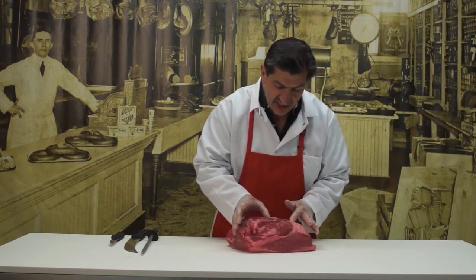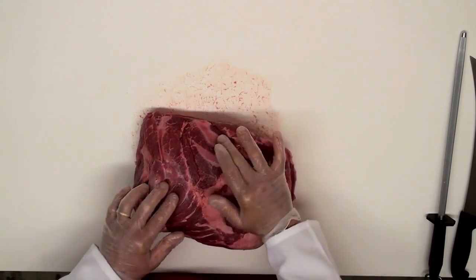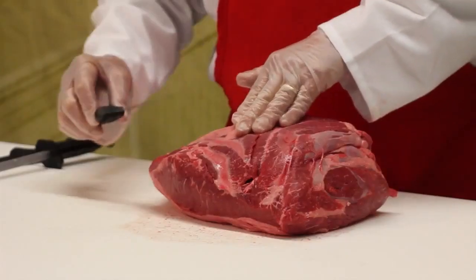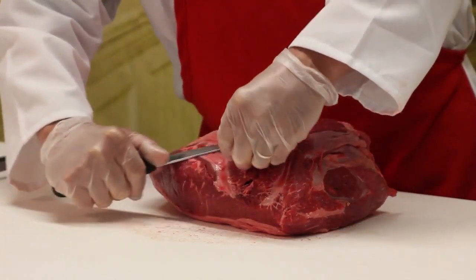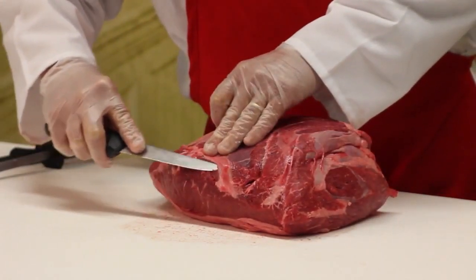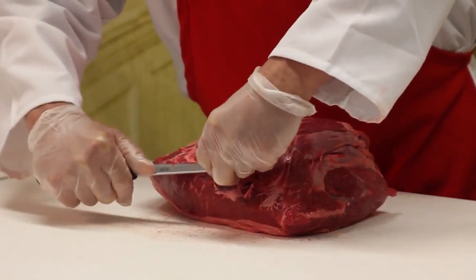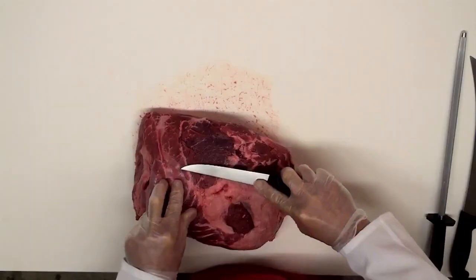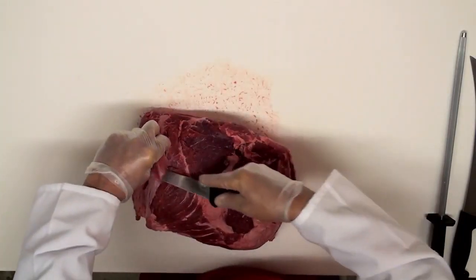We're going to use the solid side of this for a roast. First, we're going to turn it around and show you the sinew that's on top — this is where it attaches to the bone. I'm going to take the point of my knife and remove this sinew so it doesn't end up affecting the flavor of the roast, the tenderness of it, or the steaks. Just stick the point of the knife underneath the sinew, go in both directions, lift it up, also on the side here, and just take that off.